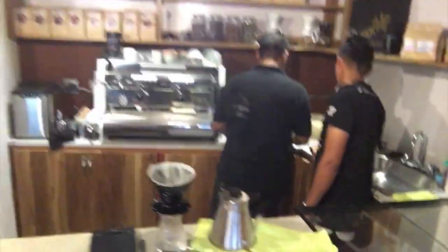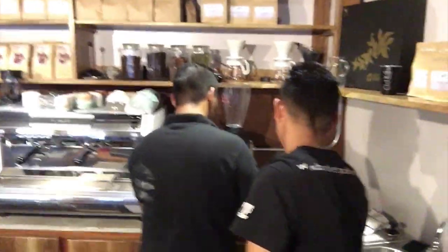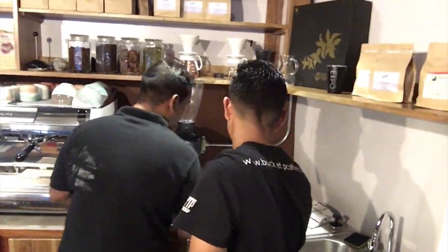Here is Arturo at work in his new coffee shop. Check it out! Say hi Arturo. Hey Timoteo, my amigo. I'm good buddy, good to see you. Congratulations!